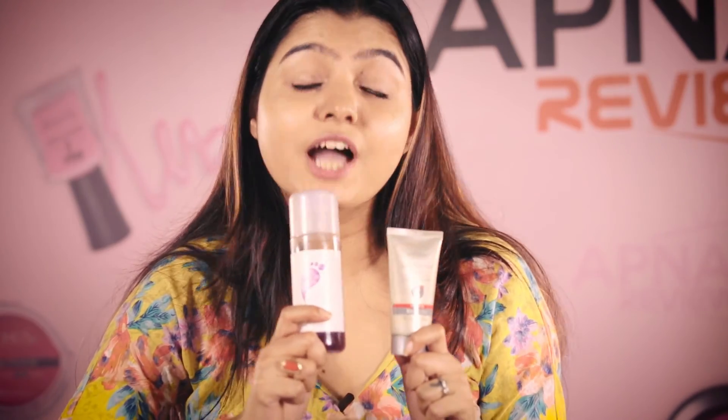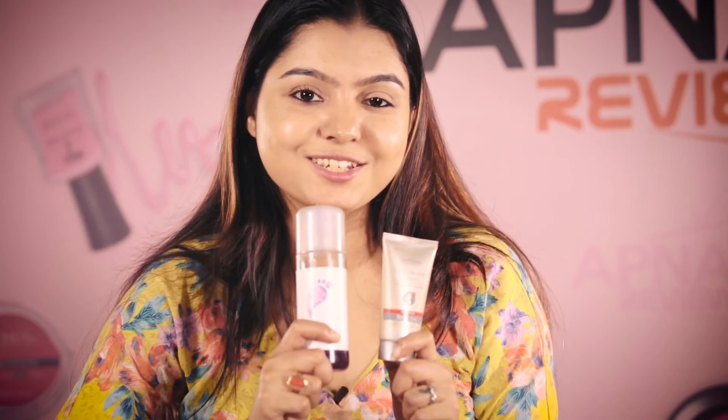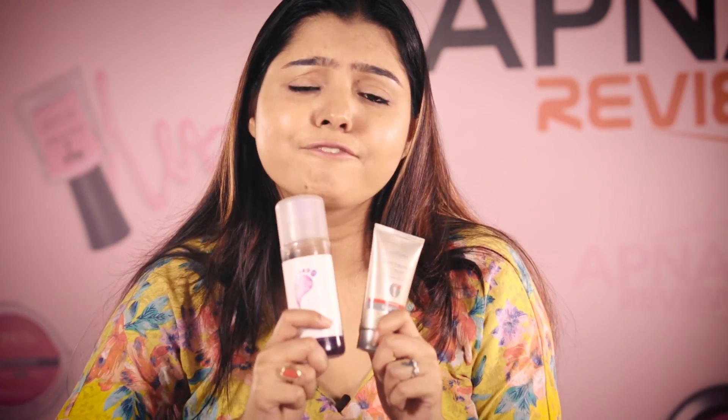So these two are your best friends for your feet. Use the foot bath once a week or daily — it doesn't matter. But use the cream every day. This will give your skin a very nice healthy look.